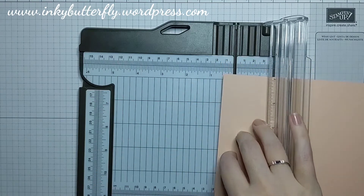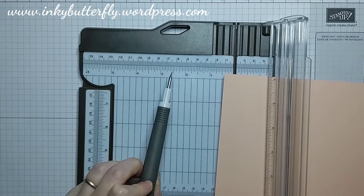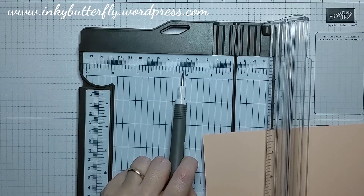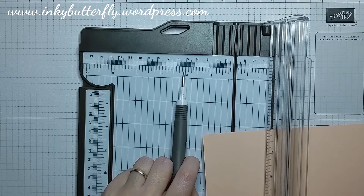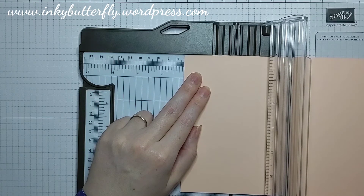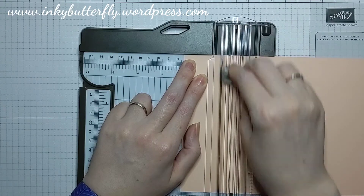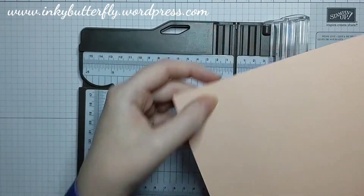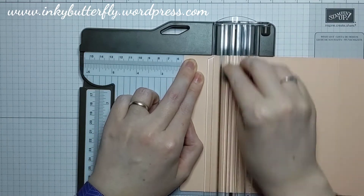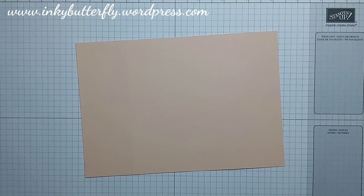The score lines are going to have to be made at a funny measurement, and I apologise for this, so if you want to adjust this to make it easier then please do so. We want 2 and 1 sixteenth of an inch. We've got our whole increments, here's half, quarter, eighth, and then this little line in between — which is just over a millimetre — is the 1 sixteenth of an inch mark. We're going to use the light blade on the trimmer to score that up and down. To make sure it's even, turn your card 180 degrees and use the same mark to score the other side and you will get even panels.